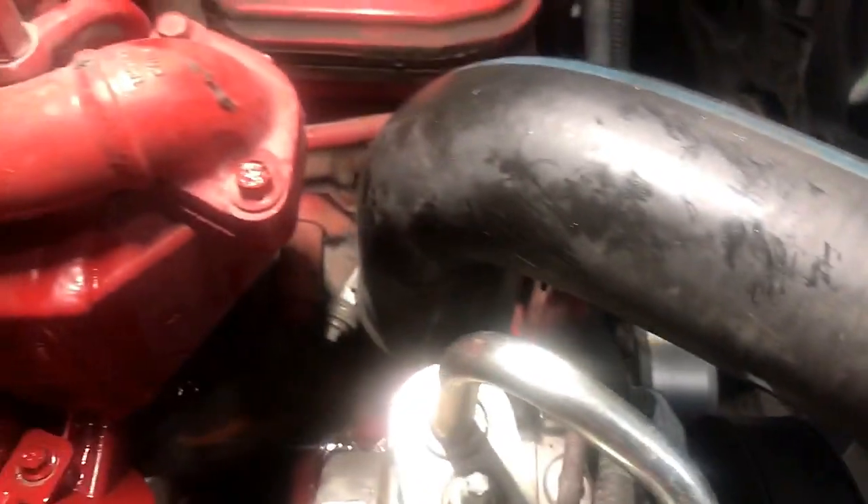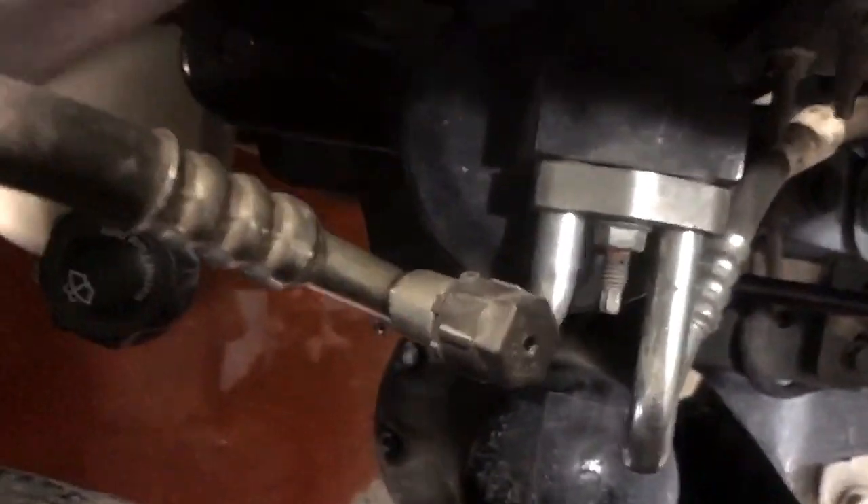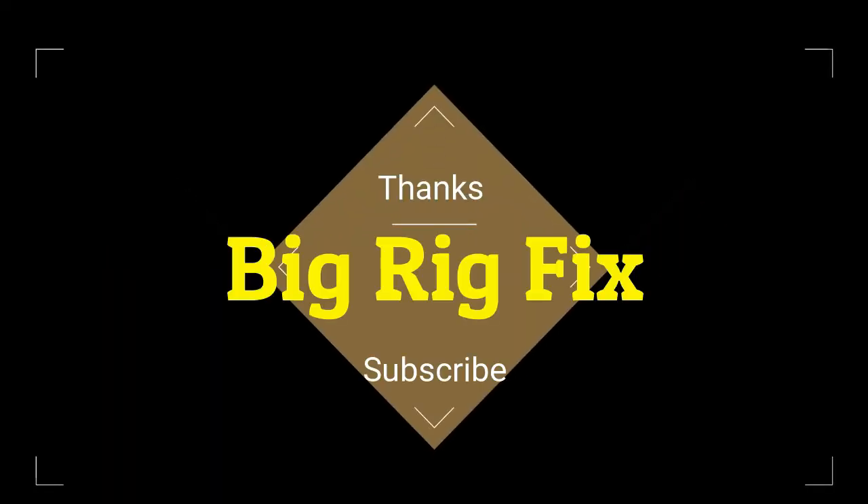Add coolant and when you do, make sure you let it run with the cap off for about 15 minutes to get the air bubbles out. You can see my mess right there because I didn't have the pan in a good spot — you will make a mess.